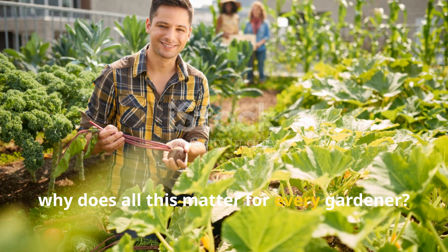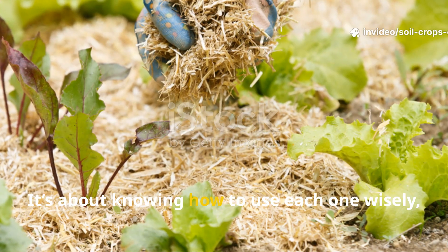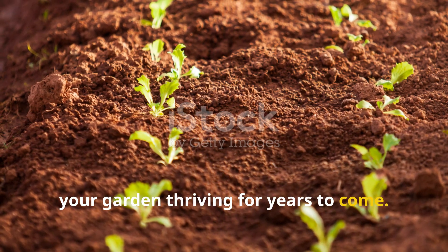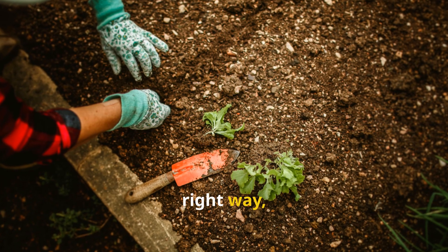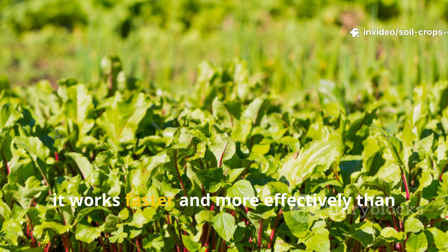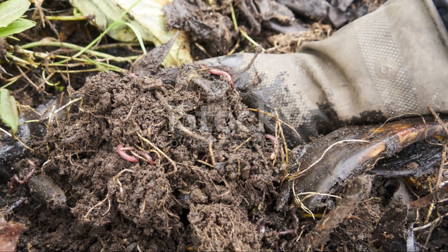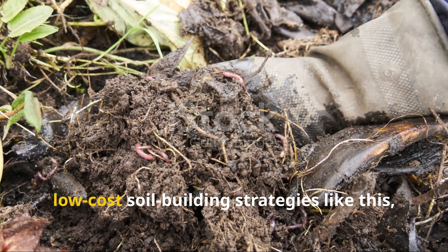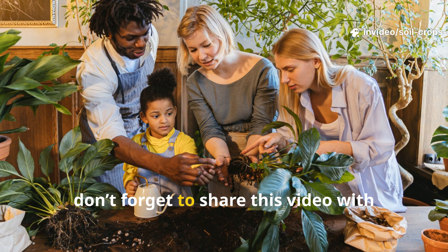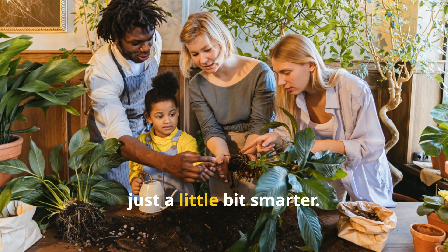This whole showdown isn't really about which material is better — it's about knowing how to use each one wisely, so you can regenerate soil that'll keep your garden thriving for years to come. When you use newspapers and cardboard the right way, you can turn dead, tired ground into a bed full of life. And honestly, it works faster and more effectively than any synthetic product out there. If you're looking for even more powerful, low-cost soil-building strategies like this, go ahead and subscribe to Soil & Crop Central. And don't forget to share this video with fellow gardeners who are ready to grow naturally, sustainably, and just a little bit smarter.